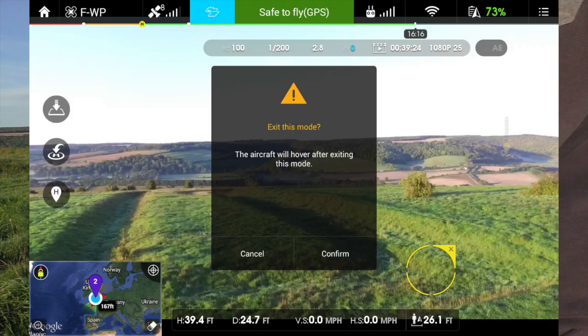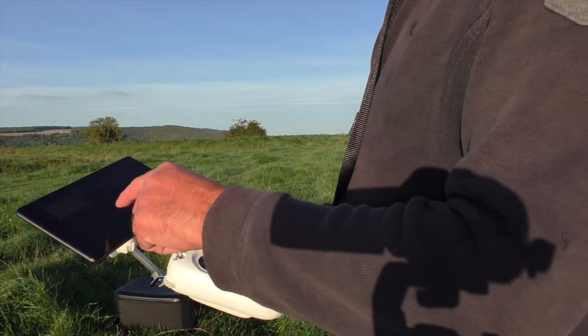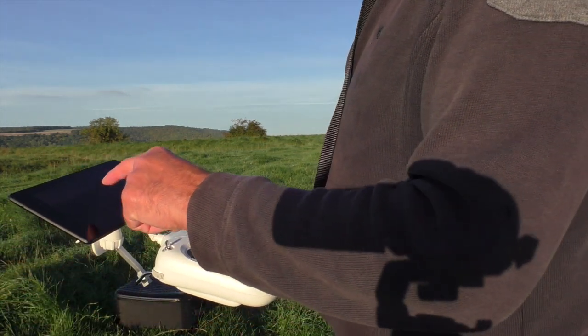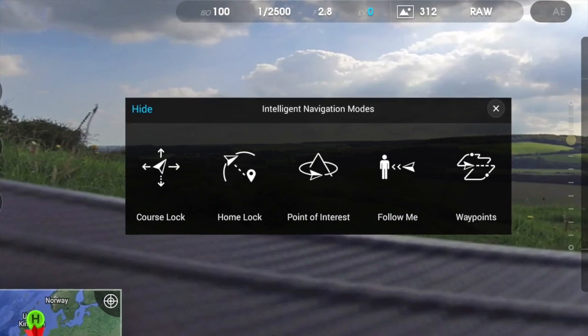Exit this mode. As always, it confirms — what I usually do is load a fresh battery. I've got to change batteries and confirm that. To get rid of the intelligent navigation mode, just flick up the switch.